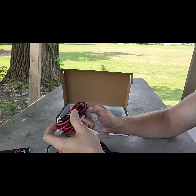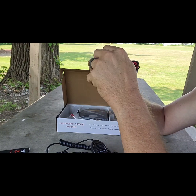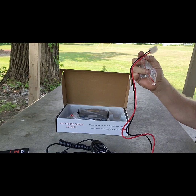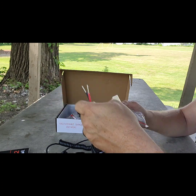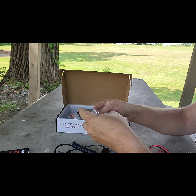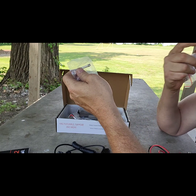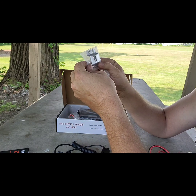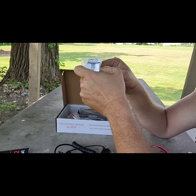You get your power cable here, which you would plug into your truck — battery power is suggested. One end goes into your truck power, the other into your radio. You also have your mounting screws, an extra fuse, and your mic mount that you would put in your vehicle.